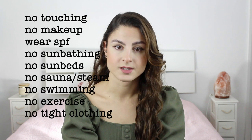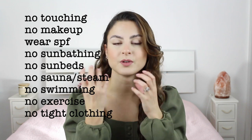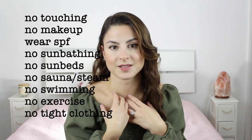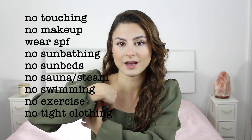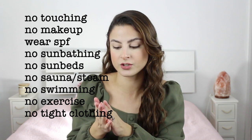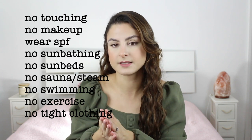One last thing to remember is not to wear tight clothing in the area. For example, if you had your underarms done, don't wear something really tight under your arm. That's going to cause friction, sweat, and heat — it's going to irritate your skin. Wear something a lot looser.